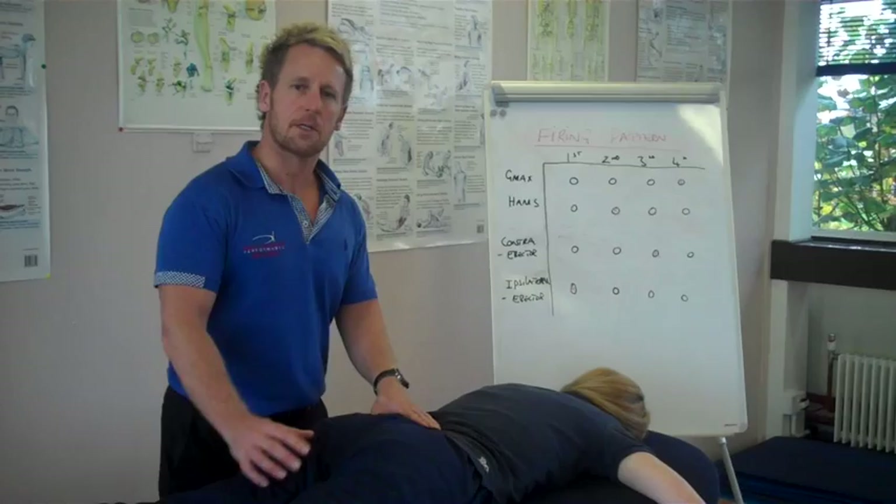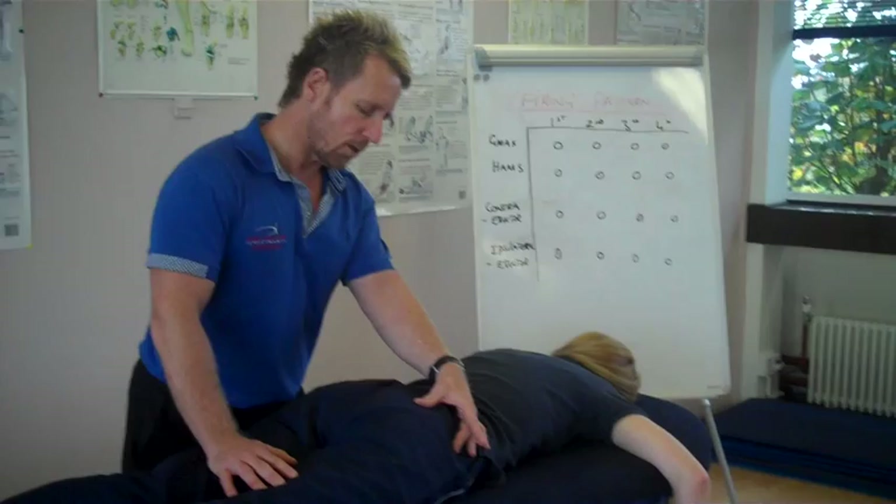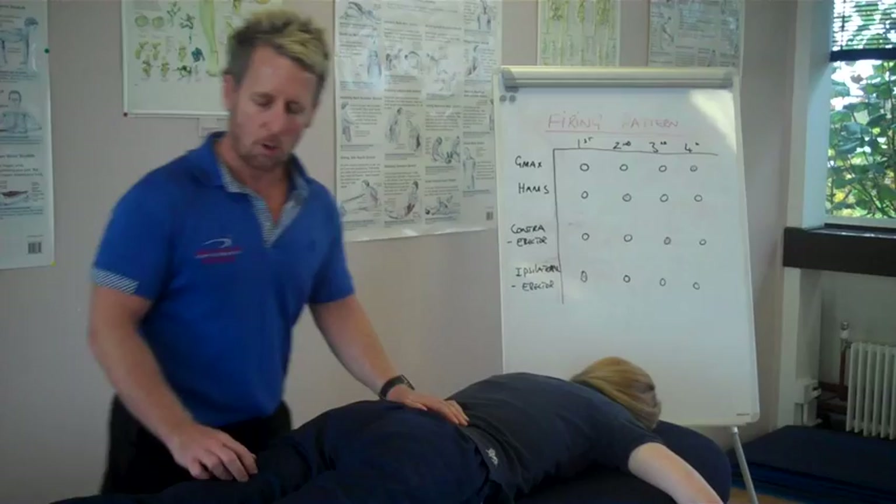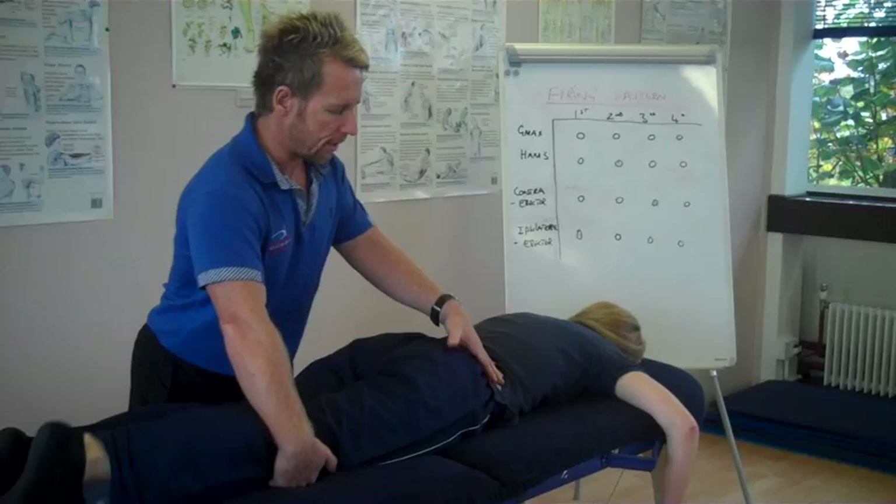First, we're going to try to disassociate between the left and right side of the gluteus. So Angela, slowly squeeze your right bum and relax, then squeeze your left bum. That's a very simple exercise known as disassociation — you're trying to disassociate the left from the right. Good, we're able to do that.